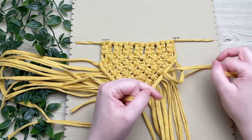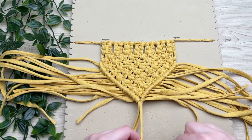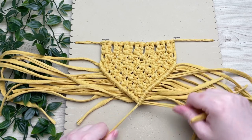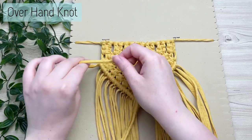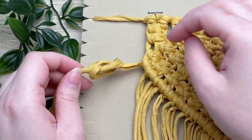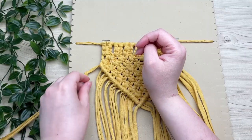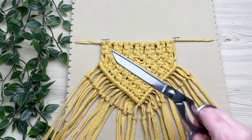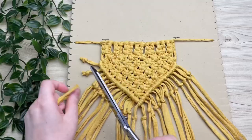Once you've completed your second half, take your two filler cords and cross them over, then tie another double half hitch knot so they're all joined together with no gap. Next, tie some simple overhand knots about an inch down on your fringe. This isn't a totally necessary step, but it helps prevent the ends from fraying and gives the fringe a little something extra special. Then trim your fringe, but leave a little allowance just in case that knot wants to slide around.